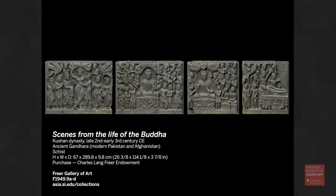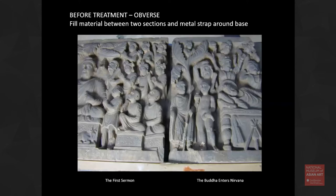The object I'm going to talk about are these four panels, which are scenes from the life of Buddha. They are from ancient Gandhara, which is modern Pakistan and Afghanistan. I'm really going to focus on just two of the sections: the first sermon, and then the Buddha enters nirvana. I treated these a few years ago. They originally would have been part of an architectural context, part of a stupa.